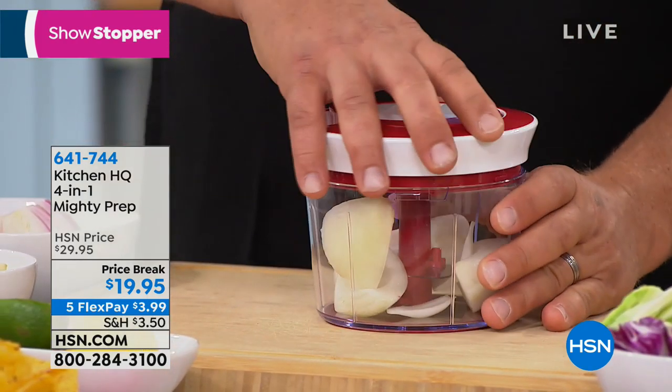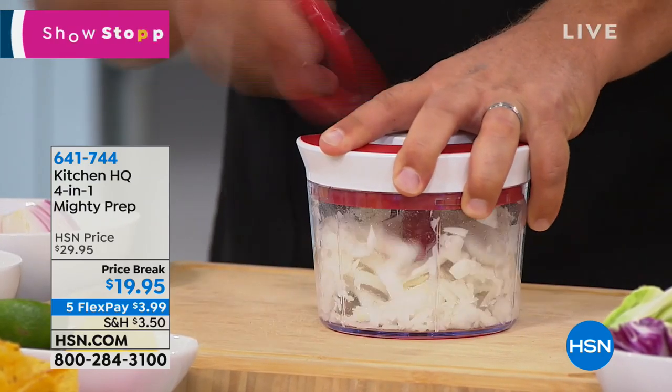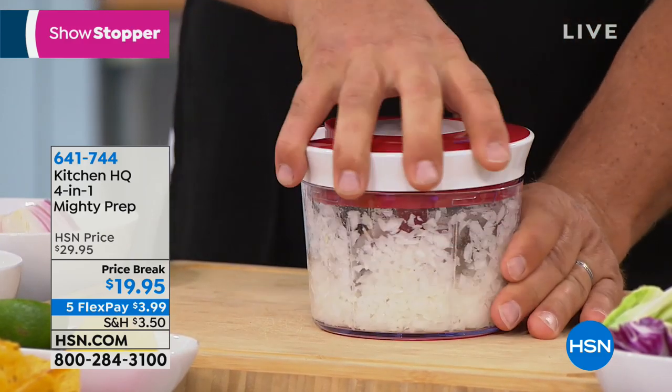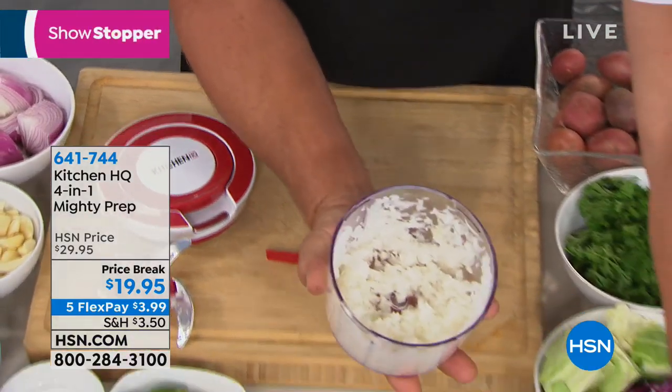Who doesn't want a little salsa in the kitchen? It's time for the weekend — big games. We've got a way from Kitchen HQ to take all the hard work out of prepping with their four-in-one Mighty Prep. If you spend $59, you get free shipping and handling. John Farrell brings us the most exciting kitchen must-haves — he just chopped an onion before I could finish a sentence. With no tears, no smell on your hands, and no cuts on your fingers because your fingers never get close to the cutting blades.